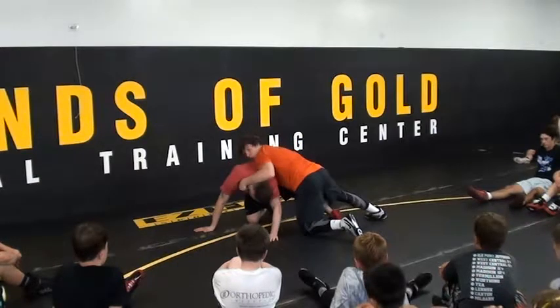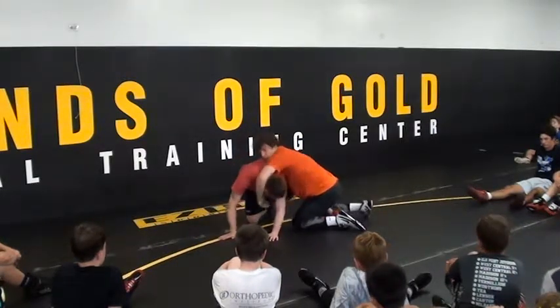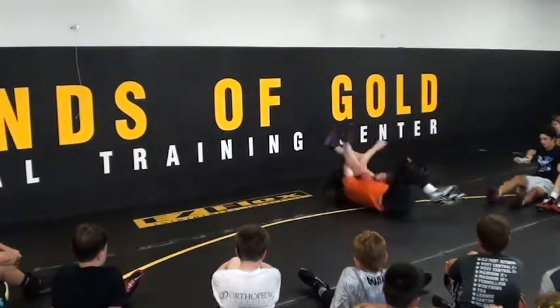Head, elbow going down. Try to curl him in. If I can get the cradle, that's good.